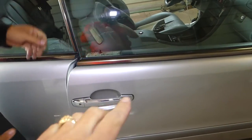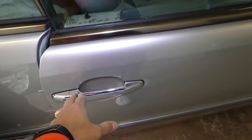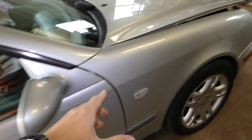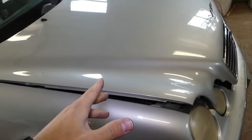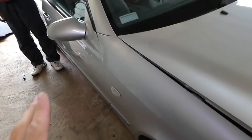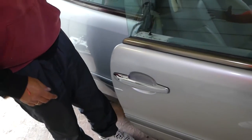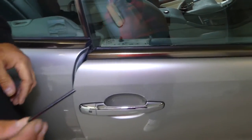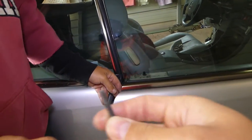Hey guys, welcome back to the channel. Today we'll show you how to remove and replace the exterior door handle on a Mercedes CLK. We have a CLK 320 here at the shop. We'll have more than 100 videos on it, so if you have one, please subscribe — we'll probably save you money in the future. Let's grow the channel together.